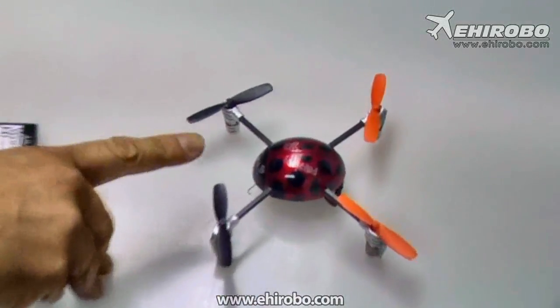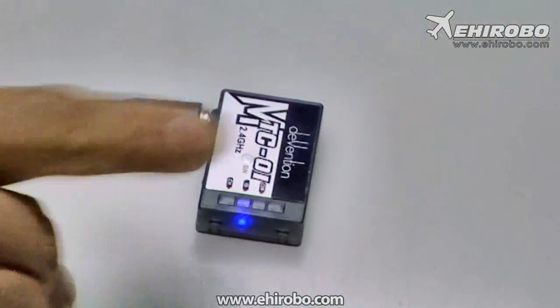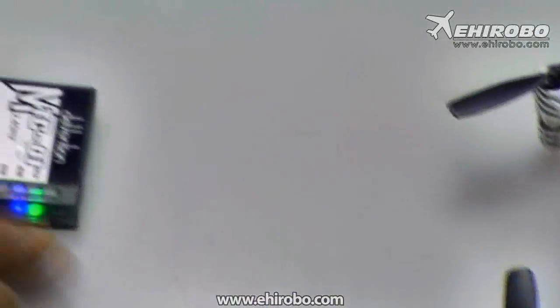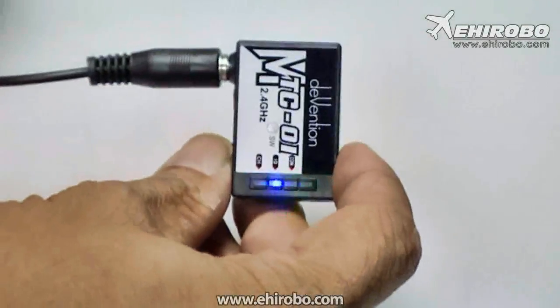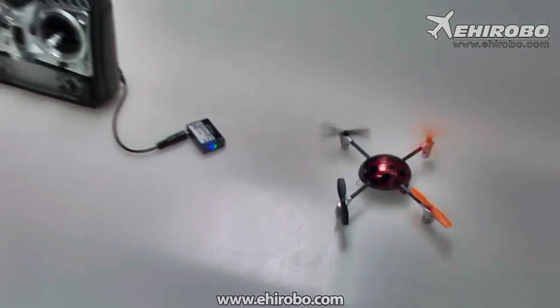The light will flash rapidly, and when it's binded to the magic cube, it will stop flashing and then the green light will come on flashing like that. Now it's ready for flight. Thank you and have a good day.